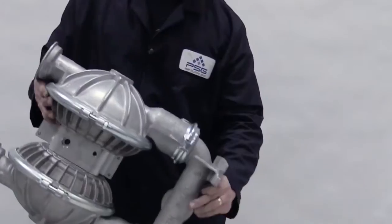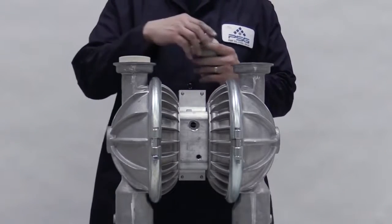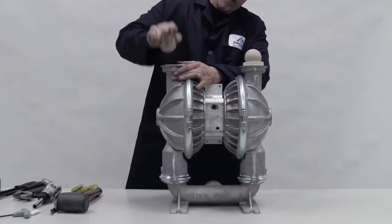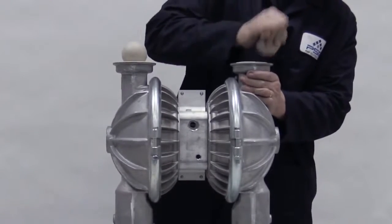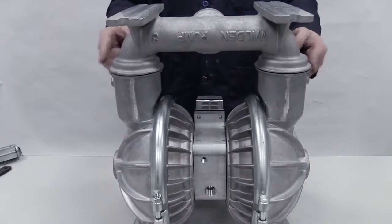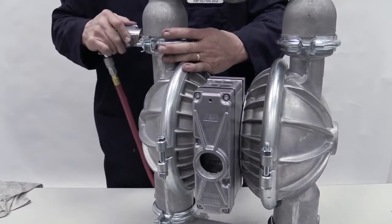Turn the pump over so the liquid discharge is facing up. Install the valve seats into the pump with the raised area facing down and firmly press them into place. With the balls on the valve seats, install the discharge manifold, orienting it correctly for your pump model. Clamp or bolt it and torque to specifications. This completes the reassembly.